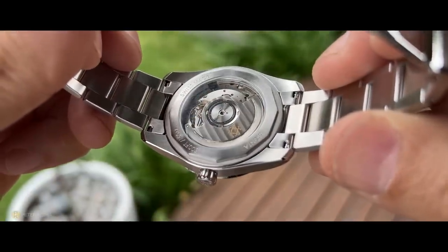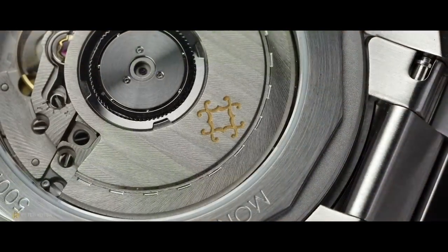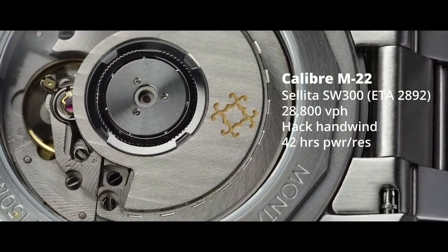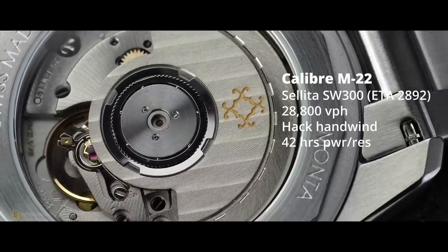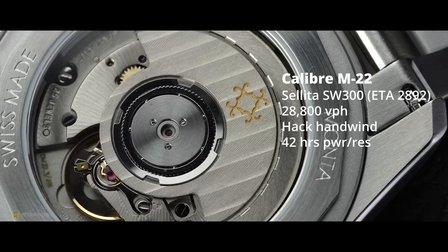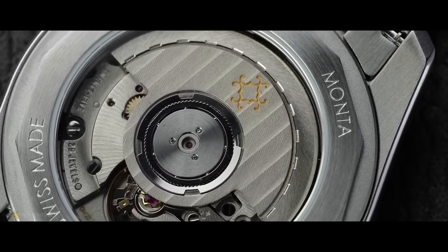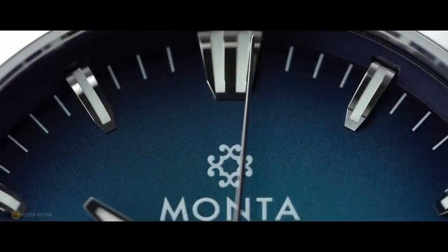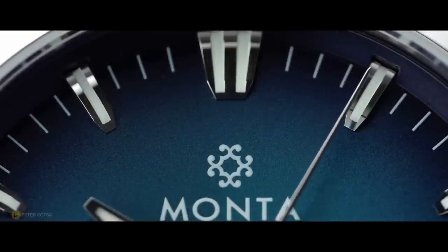If we turn the watch over, there's a display case back with sapphire crystal, and behind that sapphire is the Caliber M22 — basically a Sellita SW300 or a clone of the ETA 2892. For those who know that movement, it's a proven movement utilized in many brands today like Zinn, Longines, Breitling, Hamilton, and IWC. Many manufacturers have used that movement as a base caliber. So the movement here is well chosen — it's thin, reliable, and nicely finished.